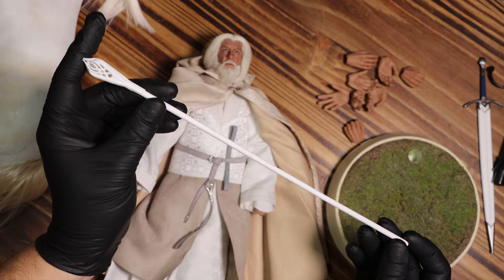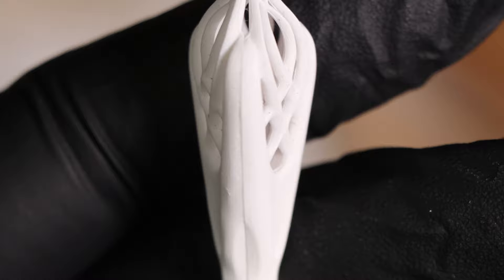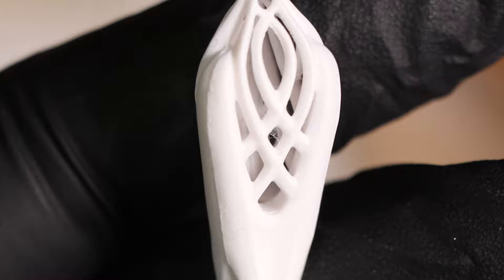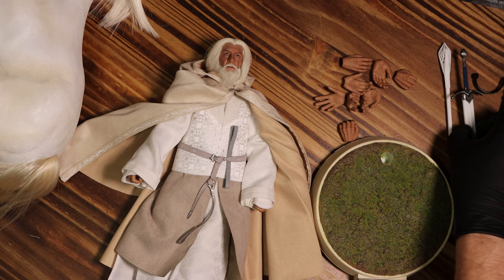Next up we have his white wizard staff. There's not too much to it, but it looks the part. I didn't notice in person, but while editing this video I noticed that the inside of the top area has something in it — it almost looks like supports for a 3D print. I'm not sure how they made this, but I just thought that was interesting.